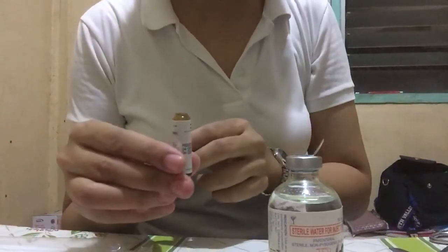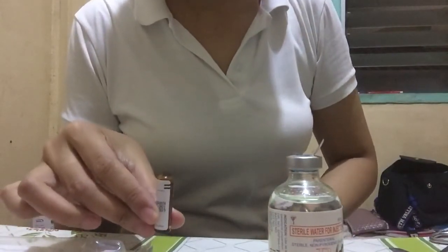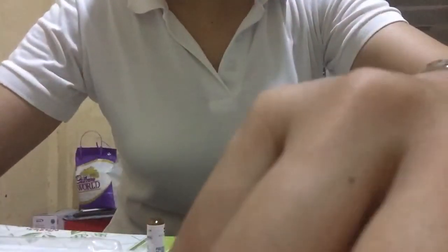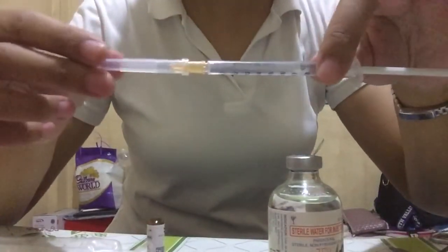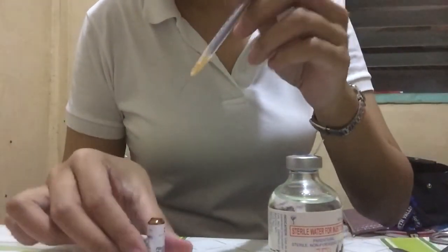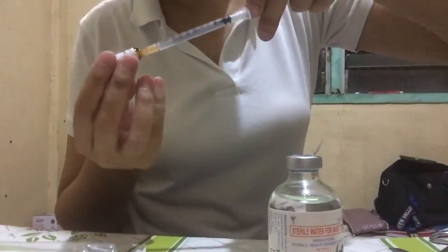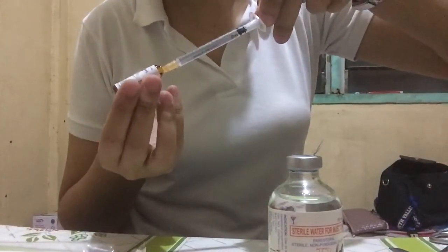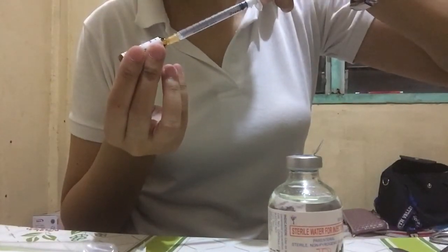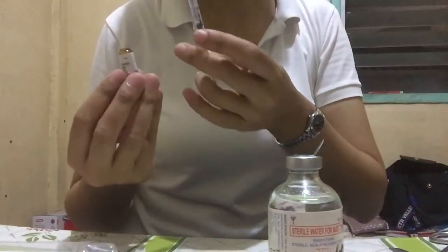The 2ml ampule of paracetamol is now opened. I only need 0.1ml for skin testing. Here is the tuberculin syringe with 0.9 sterile water — remove it, then just add 0.1ml. So it is now at 0.1ml.